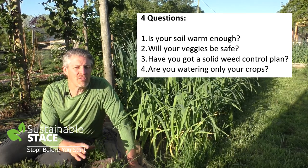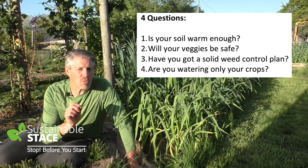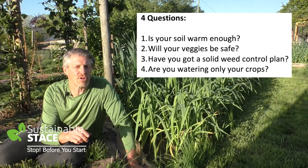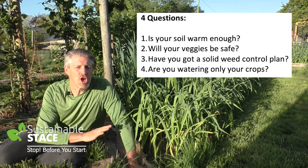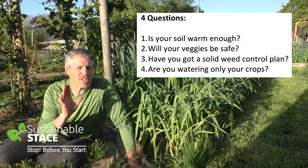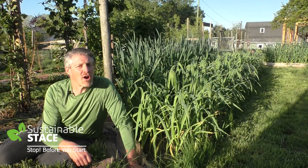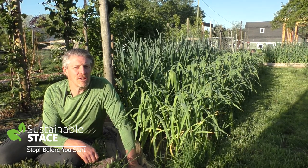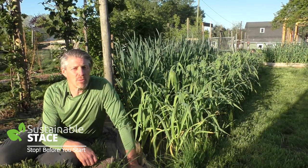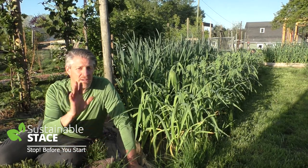And finally, automation — are you getting water only to the roots of the crops you want to grow? If you can automate your irrigation with drip irrigation, you'll be set. I hope that's been super helpful. If you've been watching on YouTube, thanks a lot for joining in. Please subscribe to the channel and hit that notification bell so we can keep sending you more hopeful, helpful, healthy tips. Until next time.